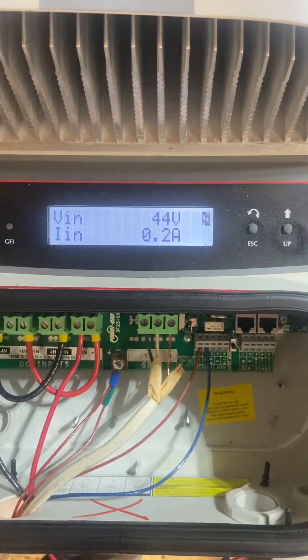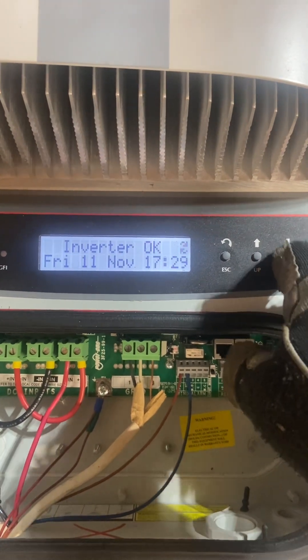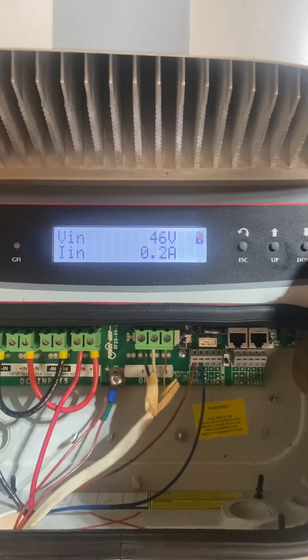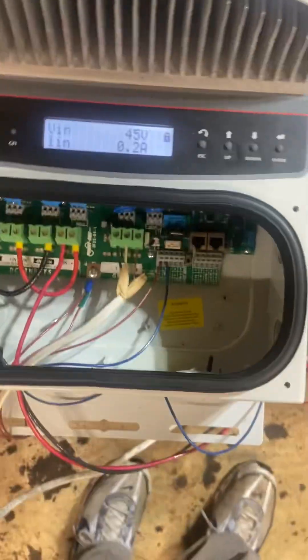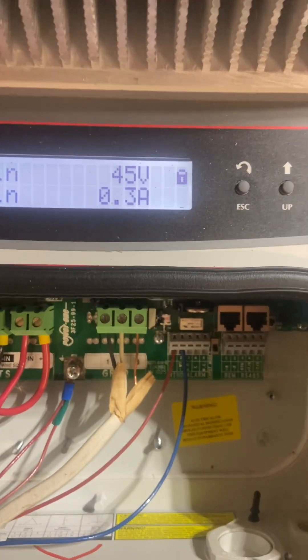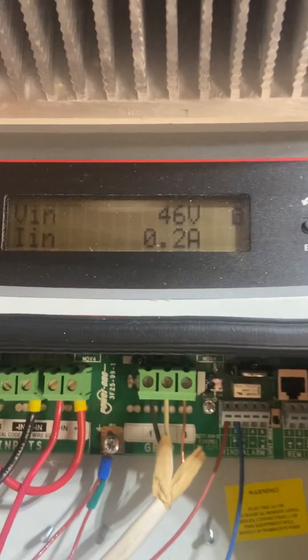44 volts, 0.2. Alright, 45 volts, 0.3 amps. I'll show you the turbine — how fast it's spinning. Maybe 100 to 200 RPM.